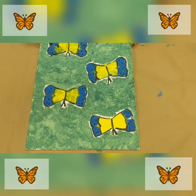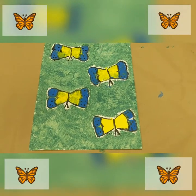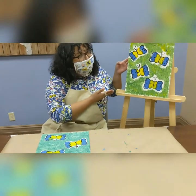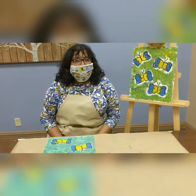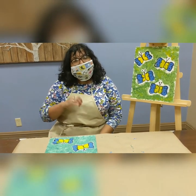Make sure you let it dry — that way you can display it just like this one. And now I challenge you all to go ahead and recreate this Monarch Press. Until next time!